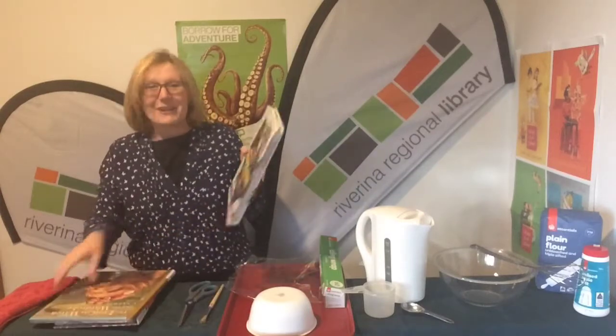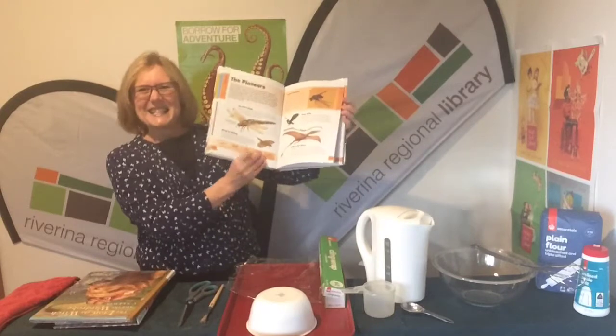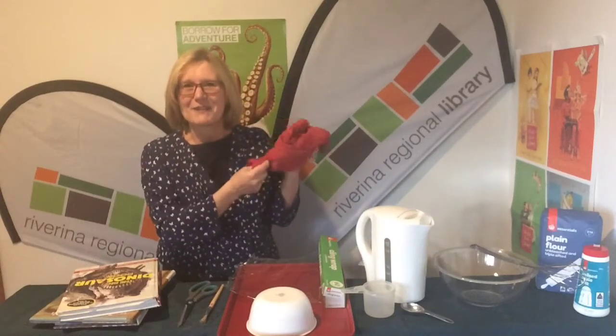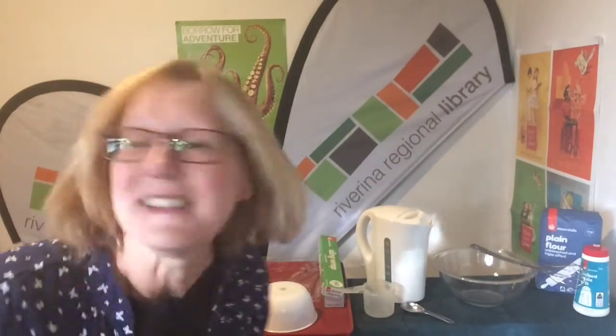They've got wonderful pictures inside that I'm going to put in my bowl. And this one here — I'm really excited — it's a dinosaur book! Fantastic. And here I've got a cloth to help me clean up. Now come closer, I've got a bit of a secret — mum and dad are really good at helping you to clean up.